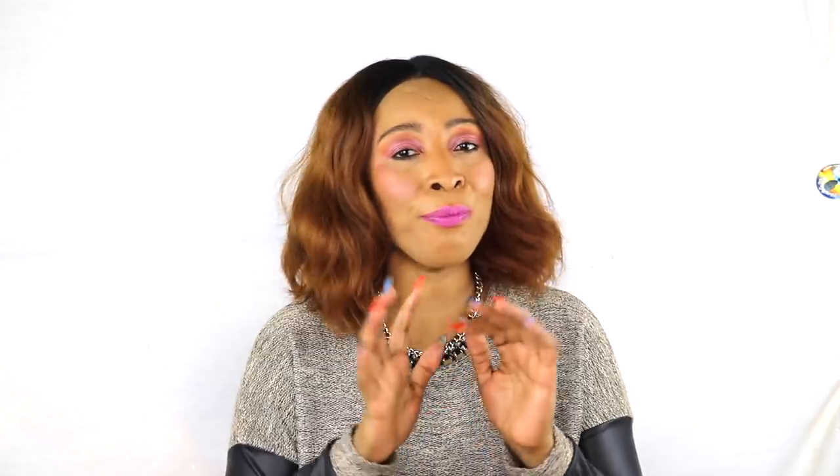Welcome to my channel and welcome to today's video. Now we're getting to that time of year when we tend to get cracked, dry, rough looking lips. Today I have a wonderful lip treatment for you. This treatment is not only going to get rid of the roughness on your lips, but it's also going to leave you with bright, pretty, pink, rosy looking lips. So if you're interested in today's video, continue watching.